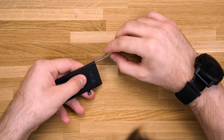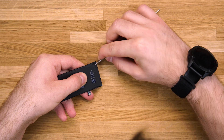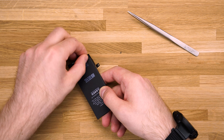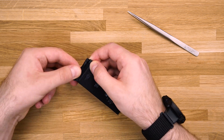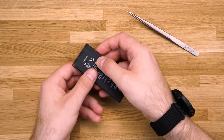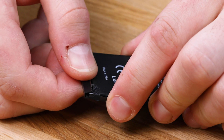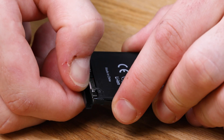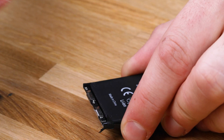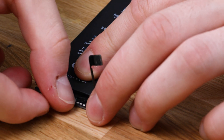Start by removing the first protective sticker that's holding the BMS, followed by removing the protective bracket. Gently unfold the BMS with a spudger and remove the second protective sticker from the battery.